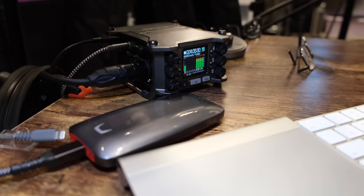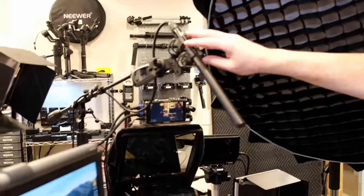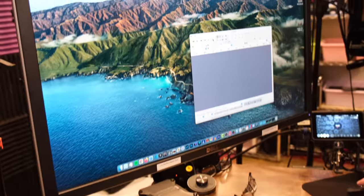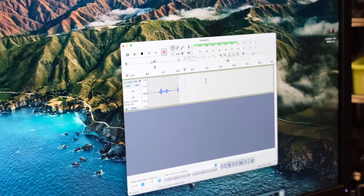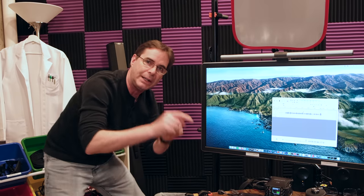Let's talk audio. This is a Rode NTG3 boom mic. It goes through a cord into this Zoom recorder, and what's great about this recorder is that you don't have to worry about audio clipping. I'm so paranoid about audio that I capture it in three places: off the camera, from the boom mic, and then an output from the Zoom goes into this Mac Mini so I can record there simultaneously. At the same time I'm recording the main audio on the Zoom F6, I'm recording a backup in the computer itself.